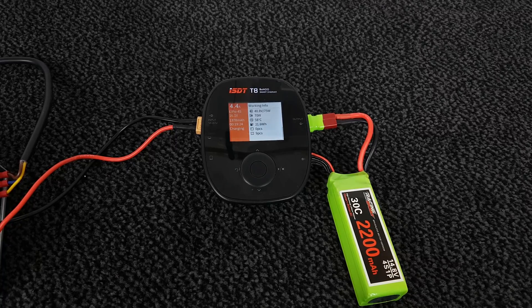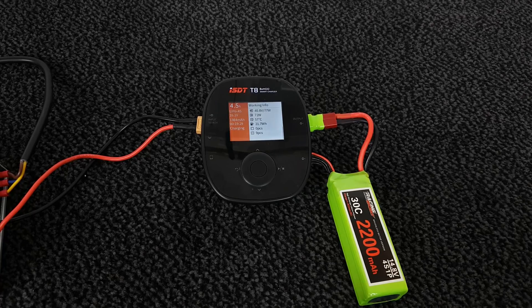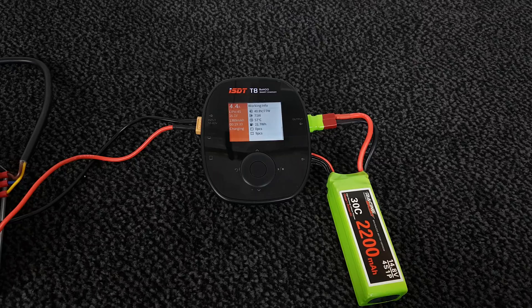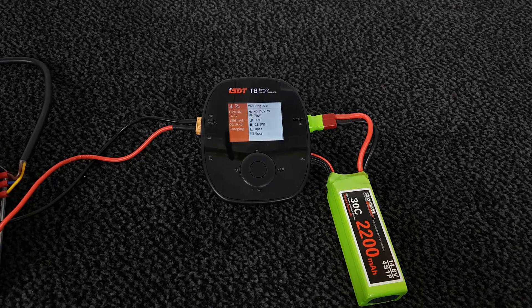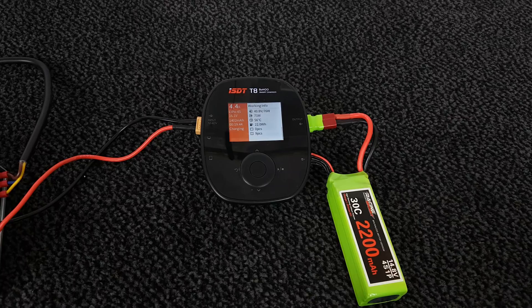You can hear the fan now. When the temperature reaches 60 degrees the fan turns on, and then as the temperature decreases the fan speed decreases as well. At 55 degrees the fan is completely off.